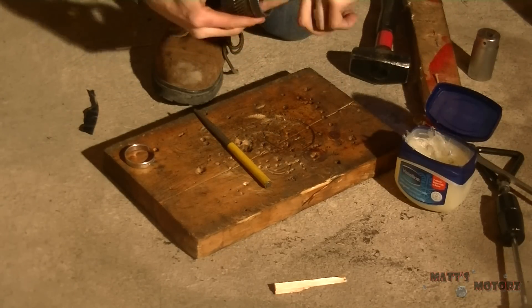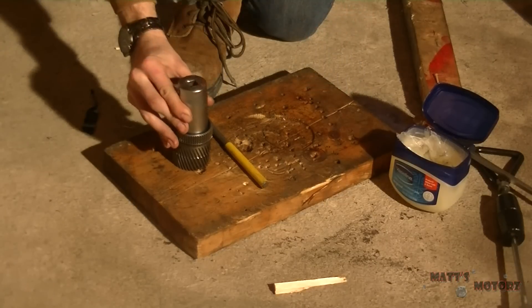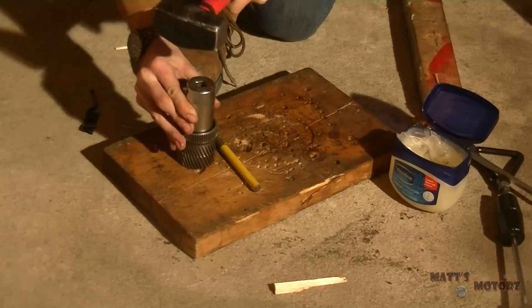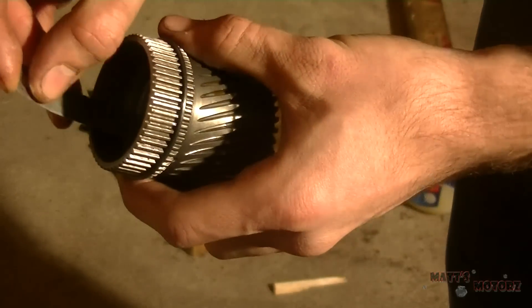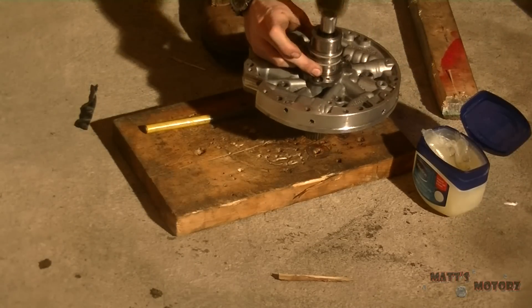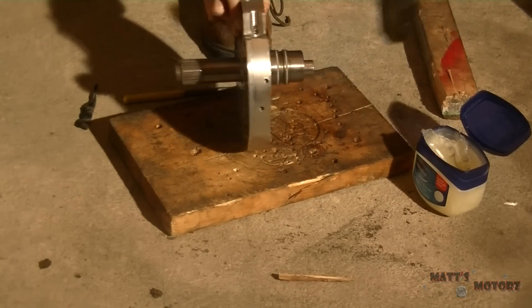Lubricating it with Vaseline - same story. Using a socket to reinstall and checking how far down it goes, making sure it's the same distance. These are the stator bushings - I only got one of them on video, but this one had a socket that fit it perfectly and I put an extension on it so it goes all the way down.